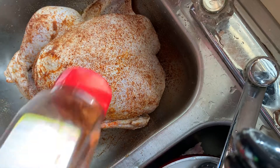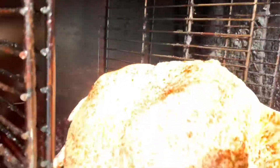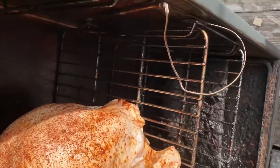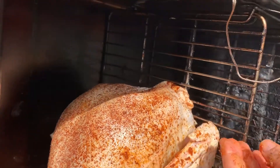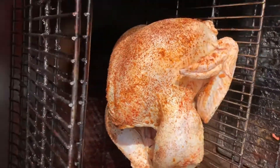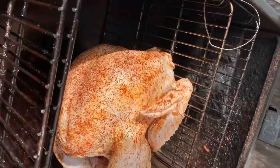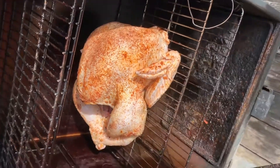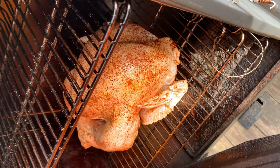Alright, we got it all seasoned up. Now we're going to go put it on the smoker. I've got my grill racks set pretty far apart and I'll kind of tuck the wings in there. I had to separate my racks a little bit because this thing is so big, but man it looks good. We're going to close this up and add some wood to the firebox, and check it in about an hour or two — just keep adding wood probably every 45 minutes or so.